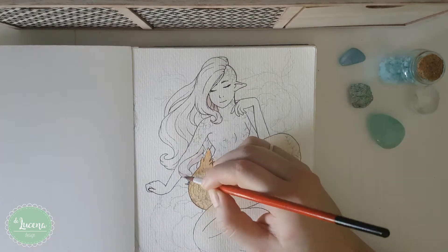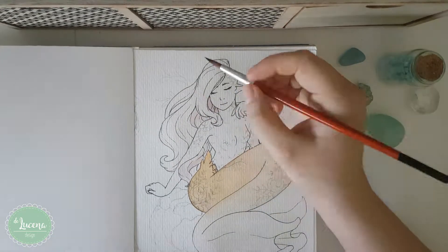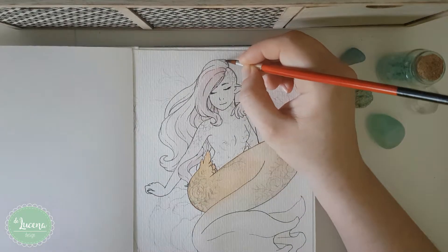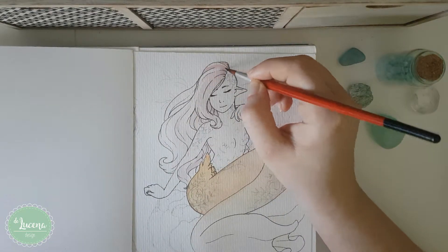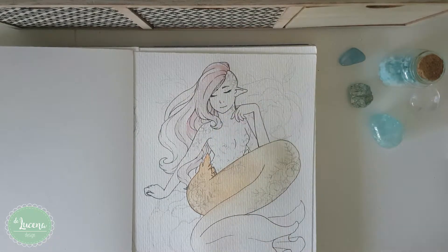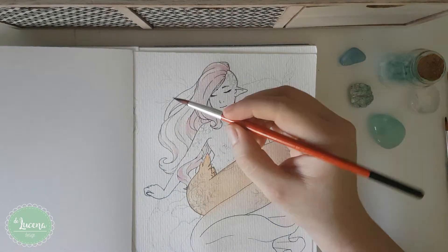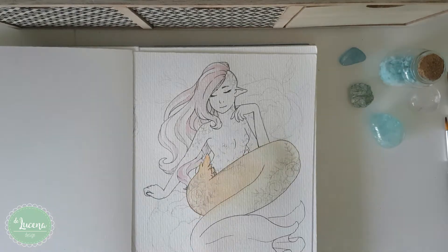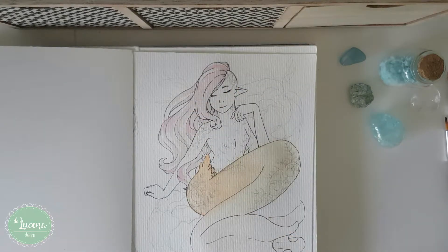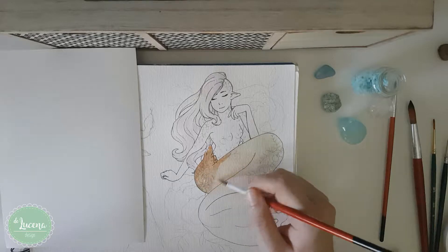I wanted to test and paint with warm colors. I prefer painting with cold colors and I really wanted to practice with warm ones. But I did not plan it and the result was kind of a mess. I did manage to save it, but it didn't turn out as I wanted to. You can see here that I tried to correct the coloring by adding some darker tones and some brown on the orange tail, but I guess it was already too late.